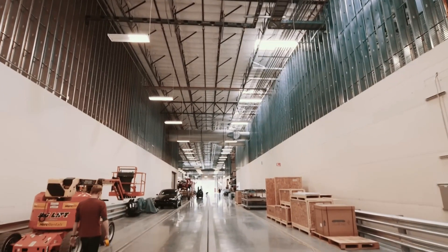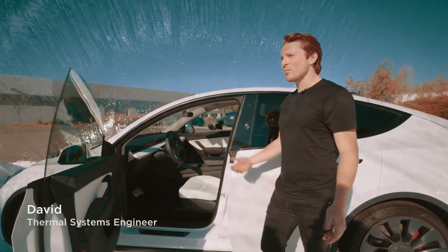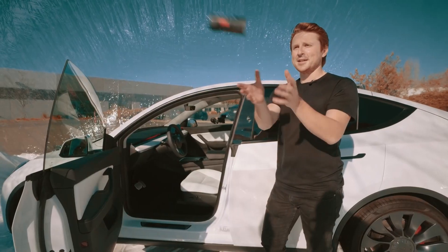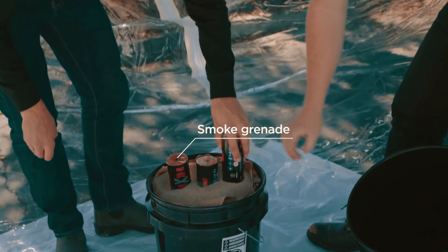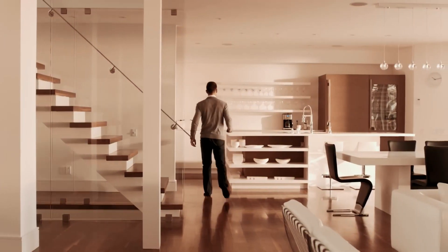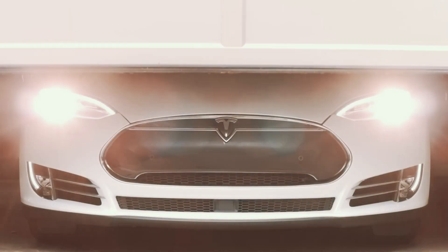Tempered Glass is commonly used for screen protectors due to its excellent protective properties. For scratch resistance, Tempered Glass 9H provides a strong barrier against scratches from everyday use, such as keys, coins, or sharp objects in pockets or bags. It helps keep the screen of devices like smartphones, tablets, and touchscreen displays protected and looking new.